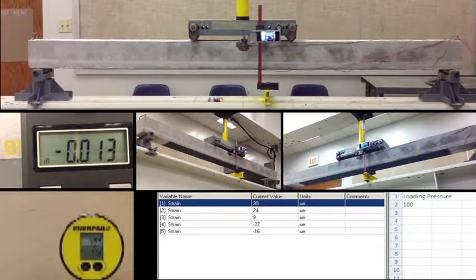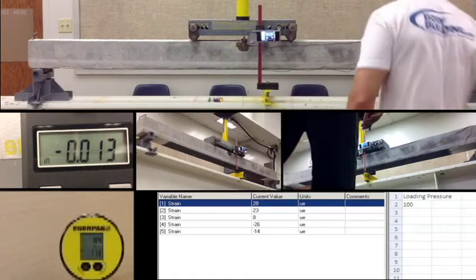Once it hits 100 it fluctuates a little bit but it's alright — still dropping at the moment. Channel 1 was 29, channel 2: 23, channel 3: 8, channel 4: negative 26, channel 5: negative 14. And the displacement is 0.013.